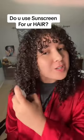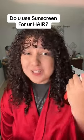Here's your reminder to put sunscreen on your hair this summer, because yes, just like your skin and your face, your hair also needs sun protection. The sun can give you just as much damage as a flat iron — Google it, it's true. Getting a heat protectant on your hair is super easy.